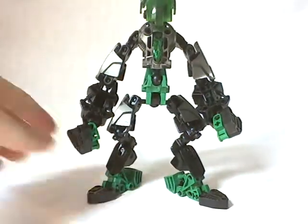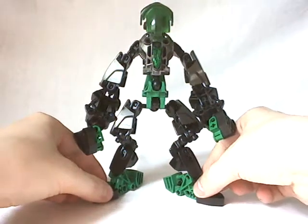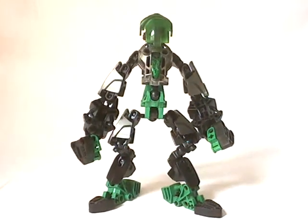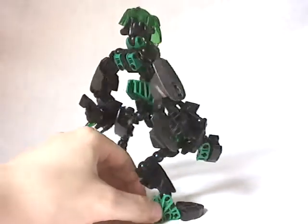And the MOC is finished, so I'm going to move my camera a little — here we go. Turn around, and then we'll talk about the articulation.